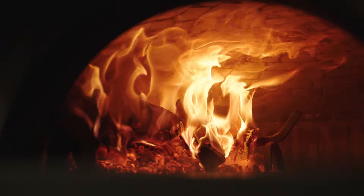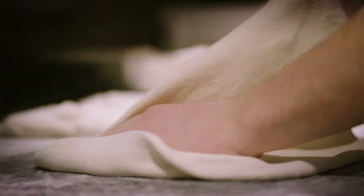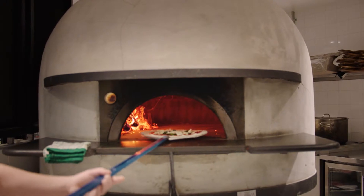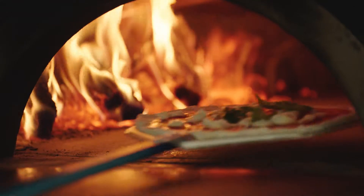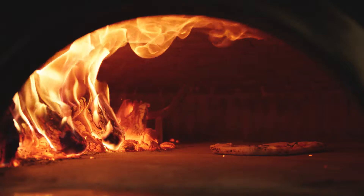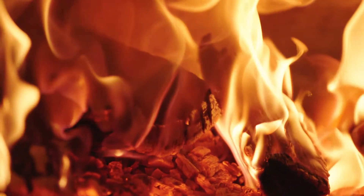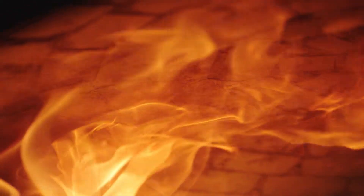There are many great tasting pizzas in the world, but it's the wood-fired style Neapolitan that's often proclaimed as the benchmark for pizza making. Perfectly cooked crust with leopard spotting, charred base and gently cooked toppings are normally achieved by using a wood-fired oven that cooks the pizza at extremely high temperatures in under two minutes.